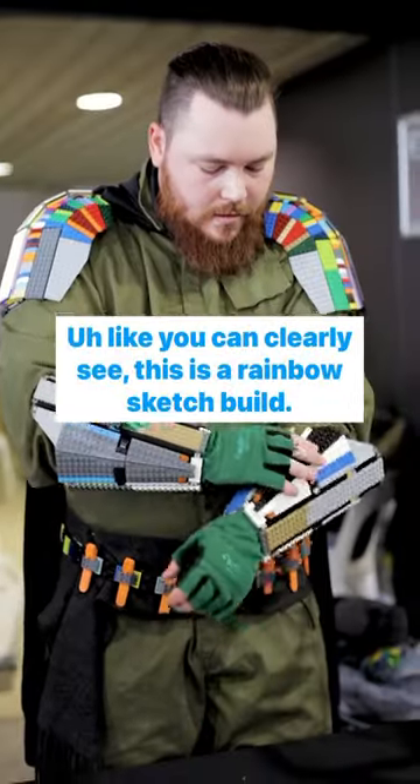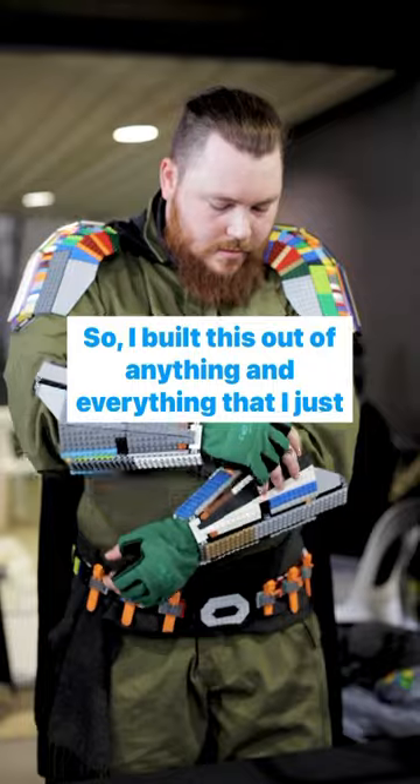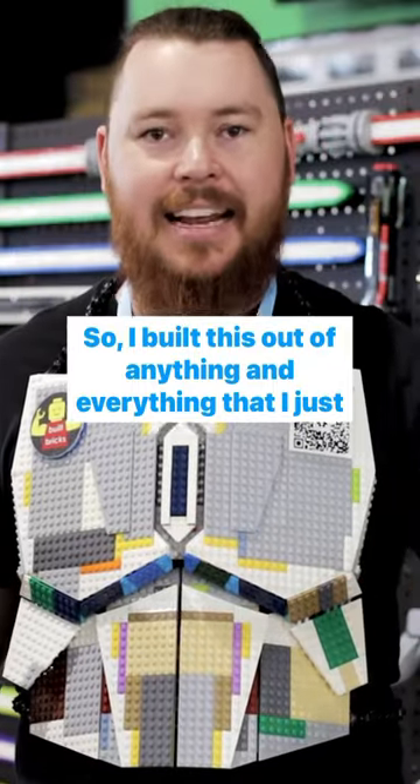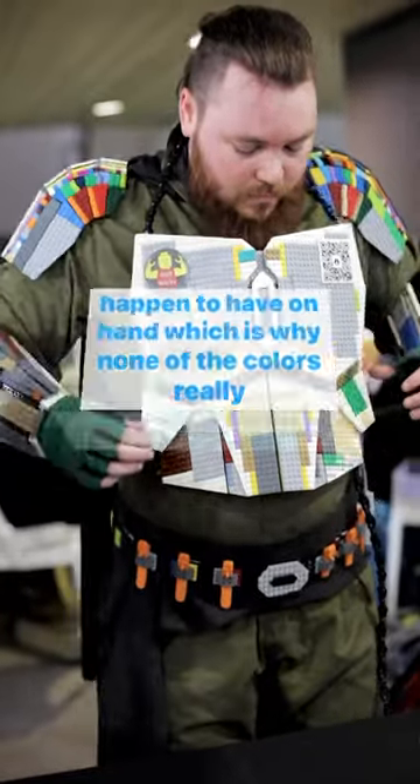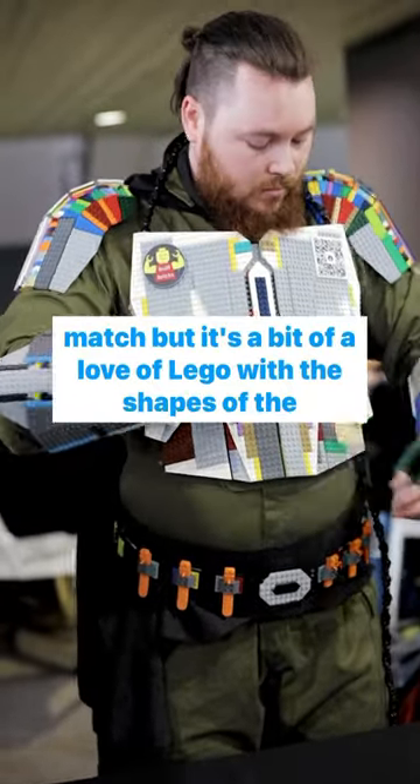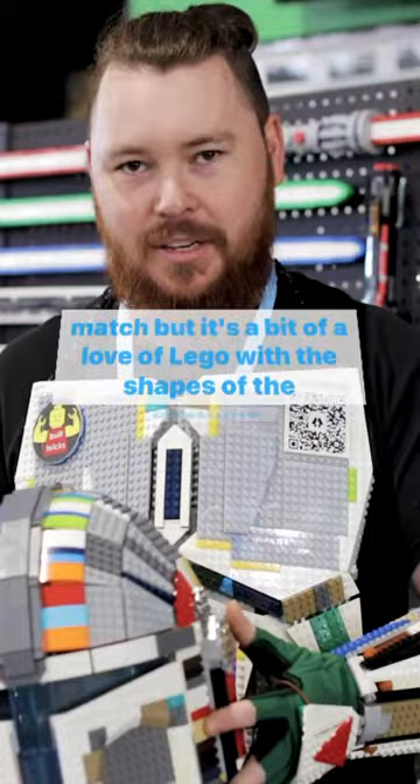Like you can clearly see, this is a rainbow sketch build, so I built this out of anything and everything that I just happened to have on hand, which is why none of the colours really match, but it's a bit of a love of Lego with the shapes of the costume.